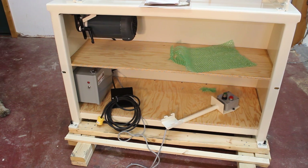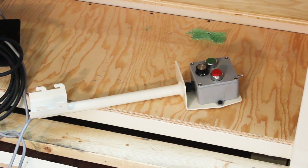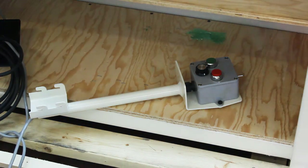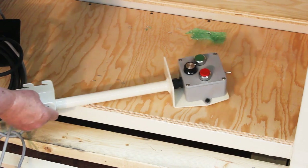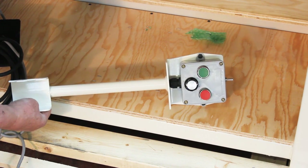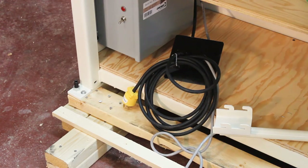Let's take a look at some of the components. Right here you're looking at the on/off switch and reverse control unit — you'll get another view of that after I attach it. There's the variable speed dial and a shot of the extension cord.